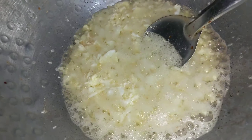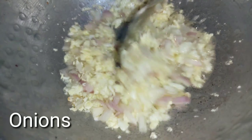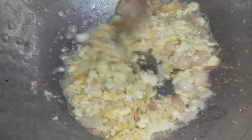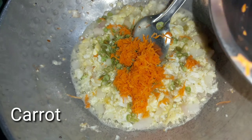Then I will cook the onions here. I will cut the beans and carrots.